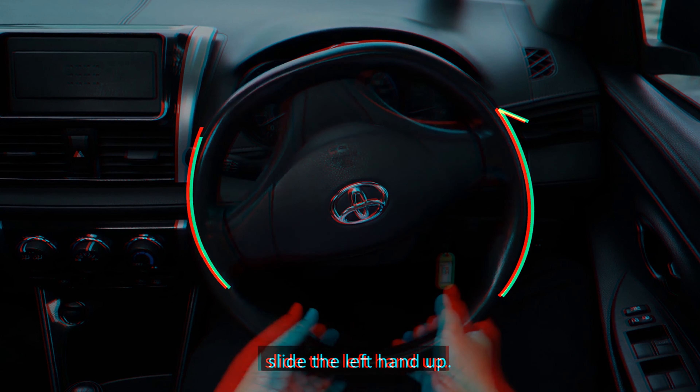Stopping and moving off from the curbside is a common manoeuvre that may be executed for various reasons such as picking up or dropping off a passenger. The objective of this lesson is to enhance your ability to stop and move off from the curbside. This video will demonstrate the steps to stop and move off from the curbside.